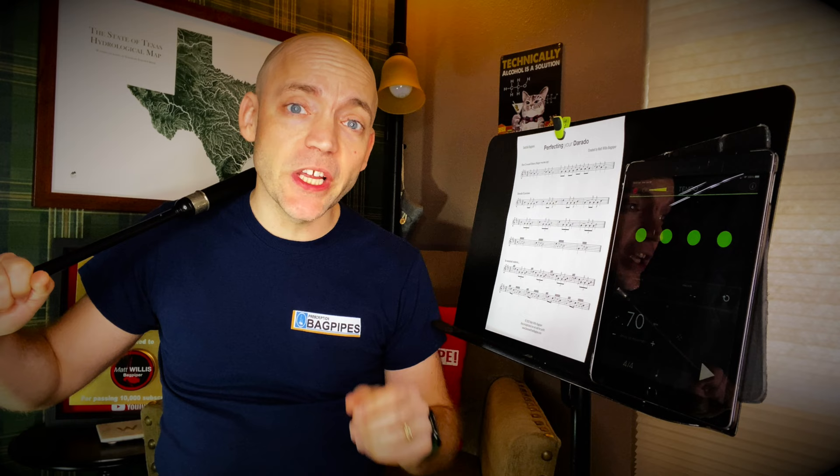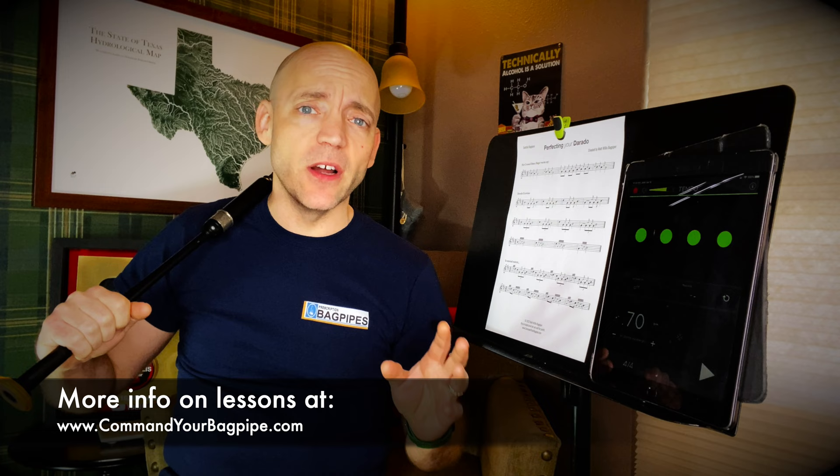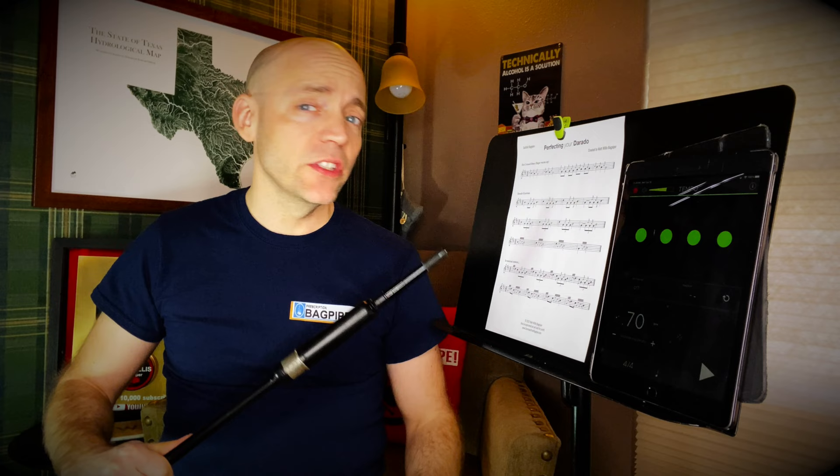Well hello everybody, I'm Matt Willis, bagpiper, and on this channel I make videos to make you a stronger and more confident piper. If you like this kind of content, please think about giving the video a like, subscribing to the channel, and commenting below with any thoughts you might have. I also teach Skype and online lessons if you want more personalized instruction, but more on that later.